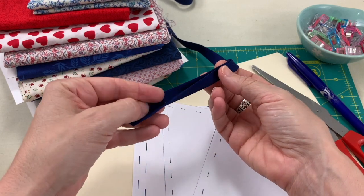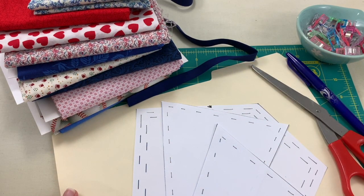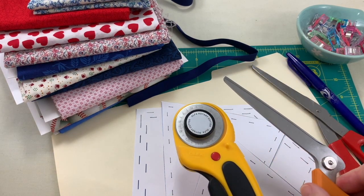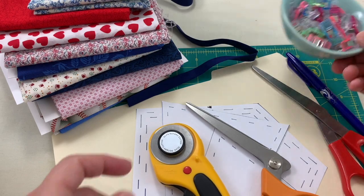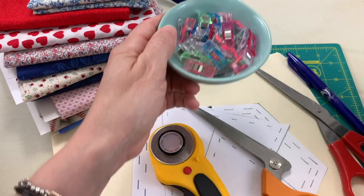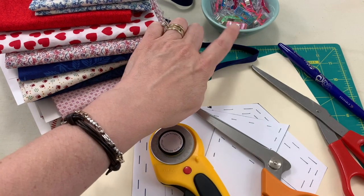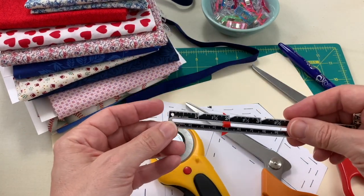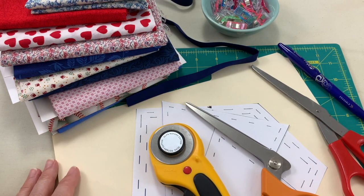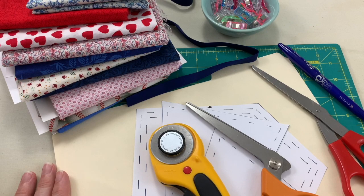You'll also need some double-wide bias tape, either commercially made or homemade. Other sewing supplies include a rotary cutter and fabric scissors, clips or pins (clips are preferred for this project), a marking utensil, and a cutting mat, seam gauge, or measuring tape. Of course, you'll also need your sewing machine, thread, and needles.